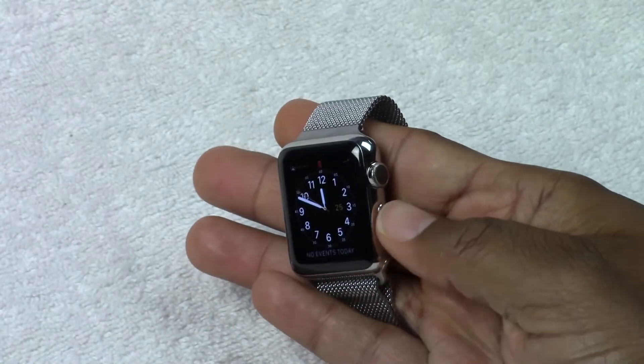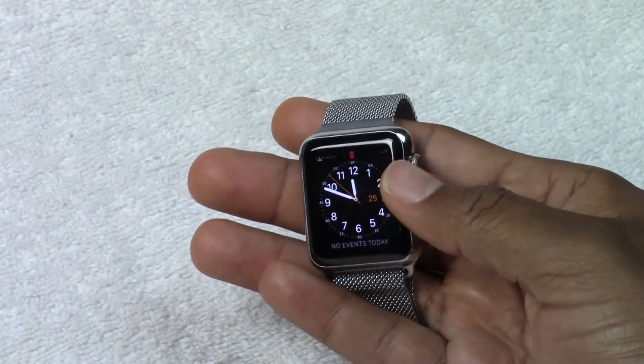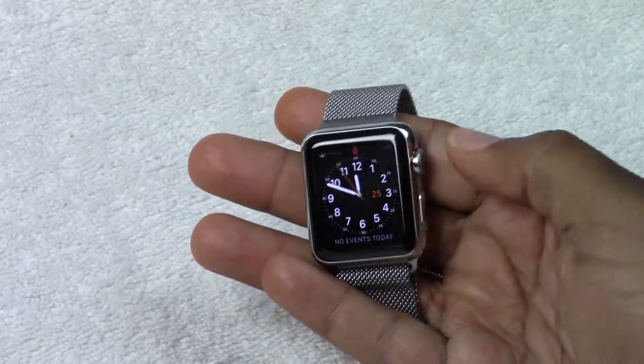There are two buttons on the side here. That's a button, that's a button. This is also a dial, so this actually serves as two functions.